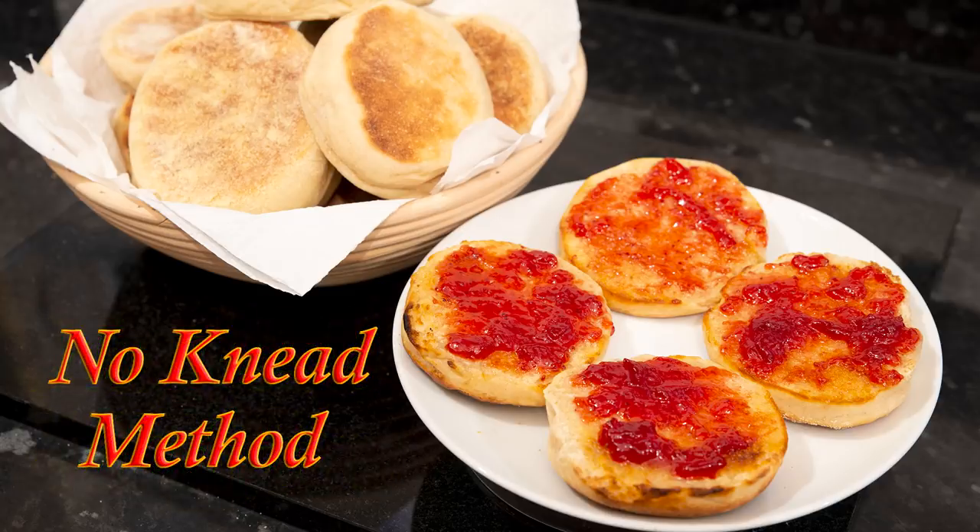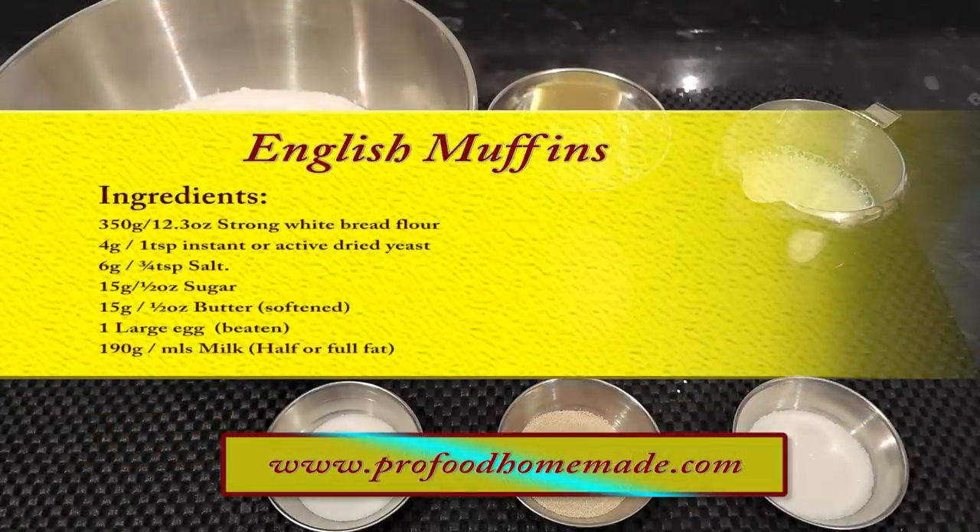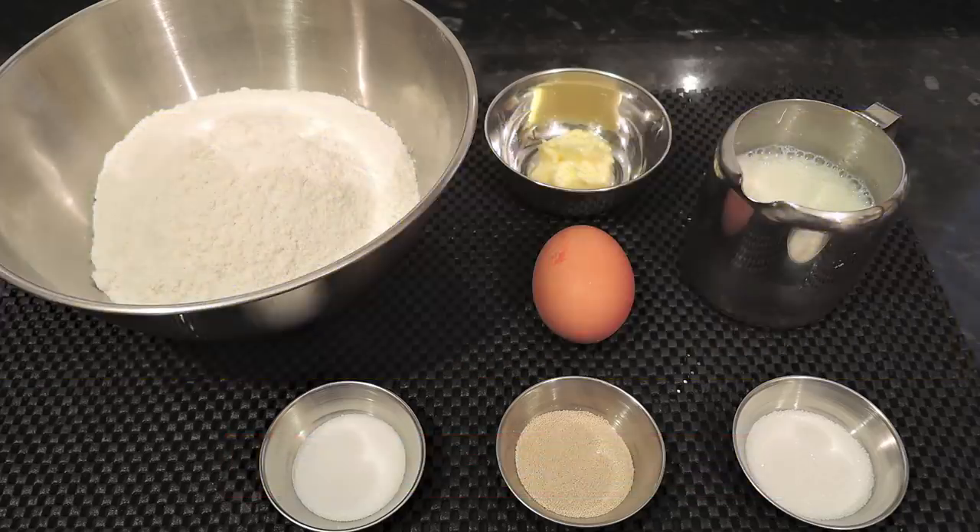And also this is a no-knead method which makes it even easier. You can view the ingredients list and full written method for this recipe on the recipe page on the channel's website. I'll leave a link in the description under the video, or you can click on the eye icon top right of the screen to take you directly to the recipe page.